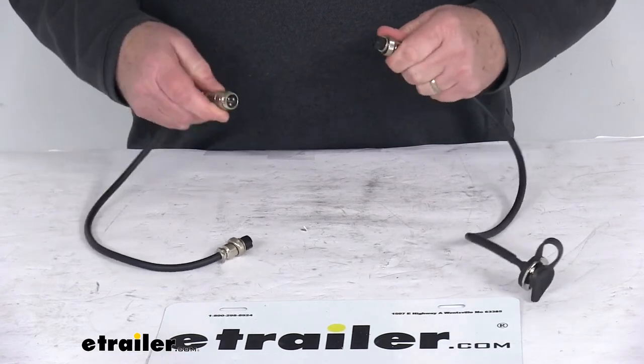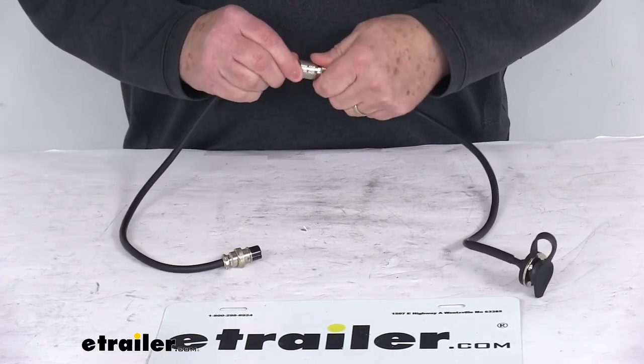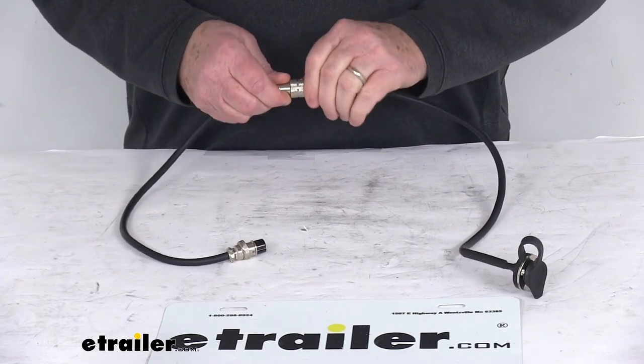So if you just unscrew that, unplug it, and you can put it through the hole, plug it back in, and then just twist it on to tighten it down to connect it.